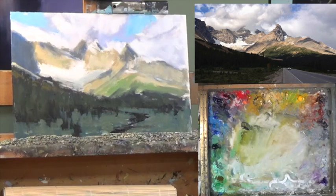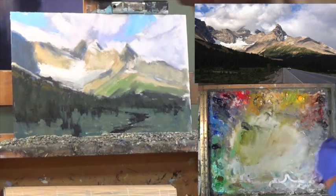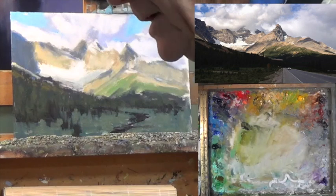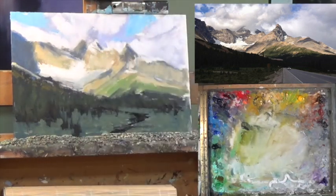The way I arrange my side table: I have my two containers of Gamsol — one's a dirty one and then a lighter one. Brushes I'm not going to use right now go to the far left, and the ones I'm going to use right now will be on the left closer to me. I try to have systems where I can go to these things easily and find them.